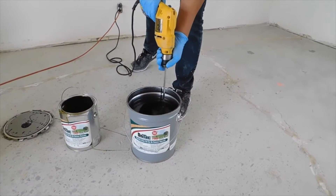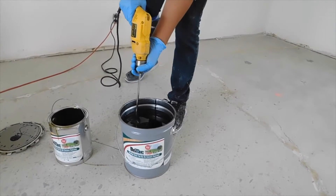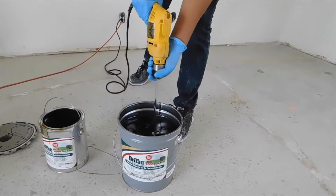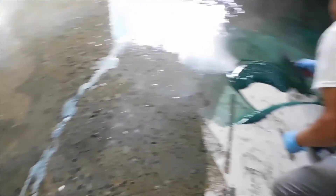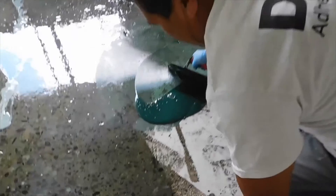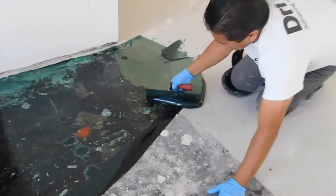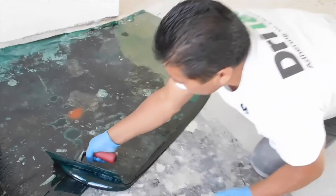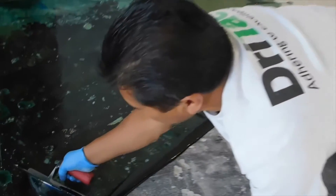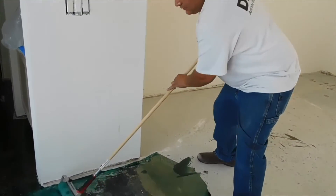After mixing, pour the entire mixture directly onto the concrete and apply evenly to the concrete subfloor. You may choose to apply MCS 7000 with a TR8 trowel or a 1/16 by 1/16 by 1/16 square notch trowel. Make sure to apply the MCS 7000 evenly. If applying with a trowel or squeegee, make sure to back roll with a 3/8 inch nap painter's roller.